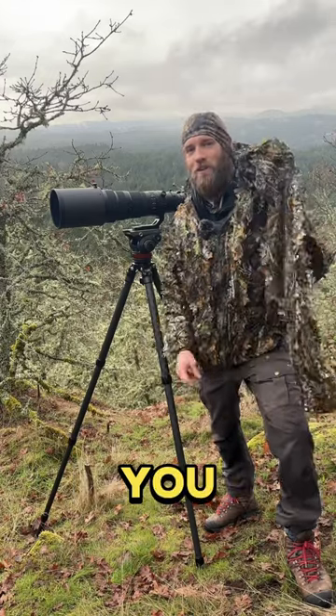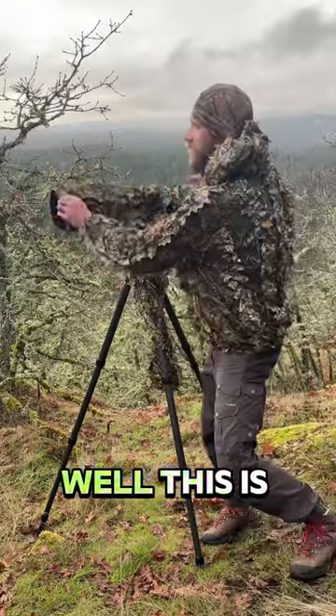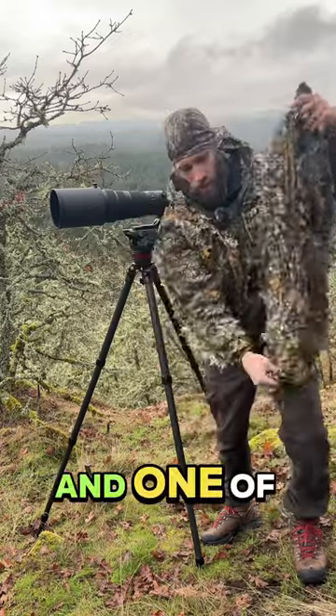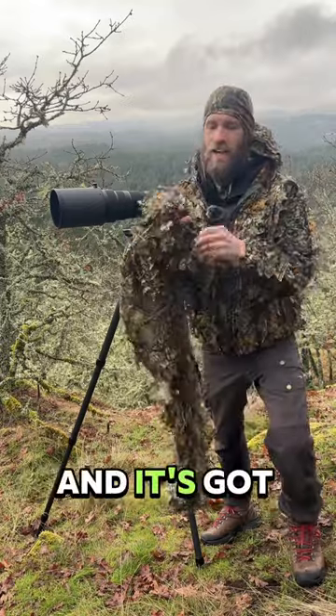Hey, I got a hack for you. Buying a whole bunch of camo sleeves for your lenses are very expensive. Well, this is actually just a pair of pants that came with this whole outfit. It's fairly inexpensive and one of the legs can go right over the lens — it's got an elastic